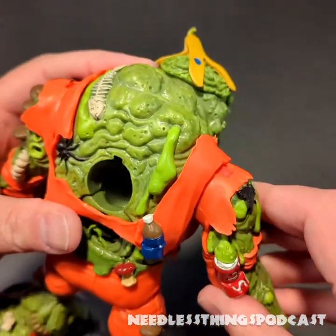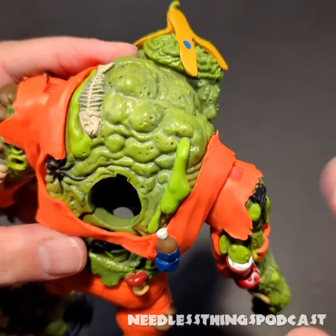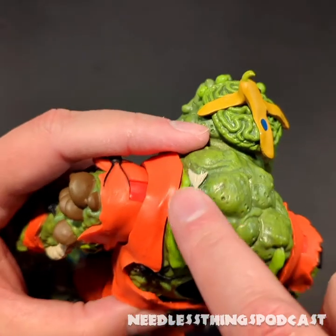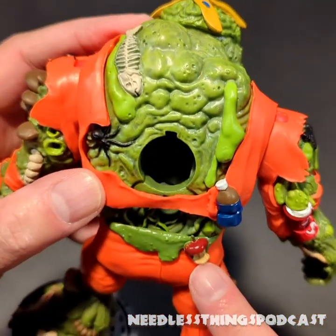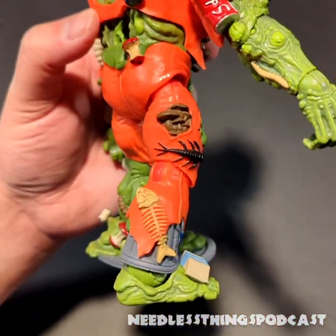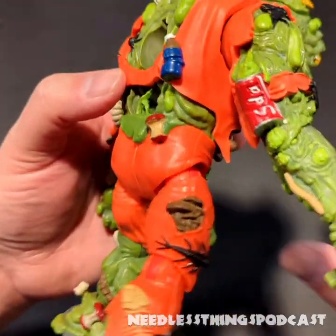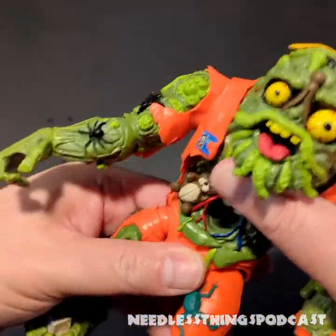All of this trash now has painted detail. I went in on my Muck Man figure when I was a kid and painted in a lot of the detail because it bothered me so much that he had so many beautiful little details you couldn't make out. You can see the fish bone here, the spider, a little apple core back here, a soda bottle — all of this stuff that was just green or orange on the original figure is now fully painted and visible.